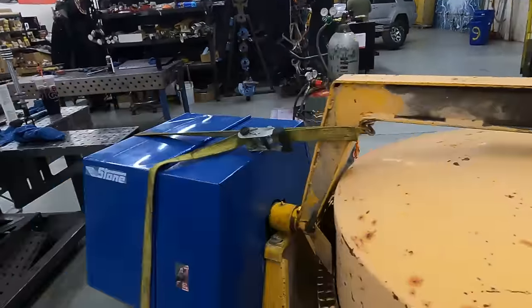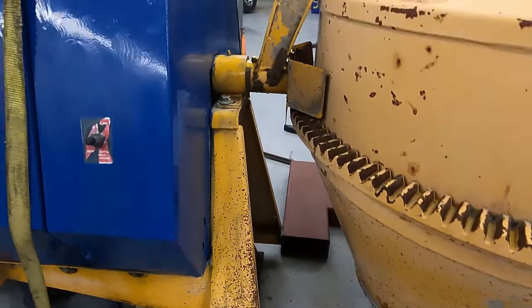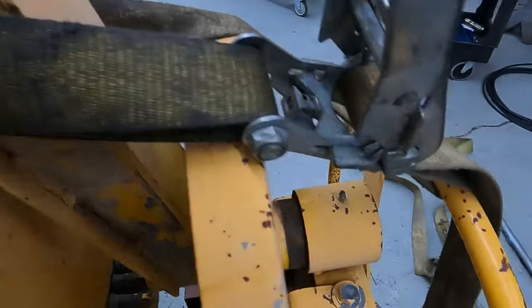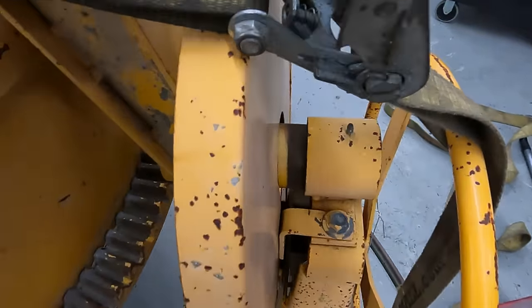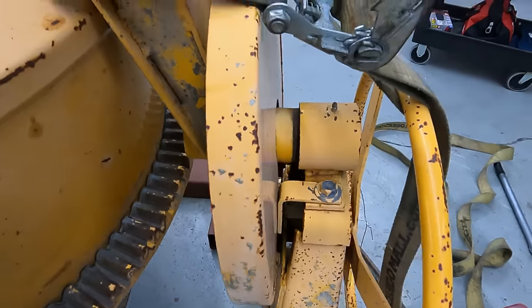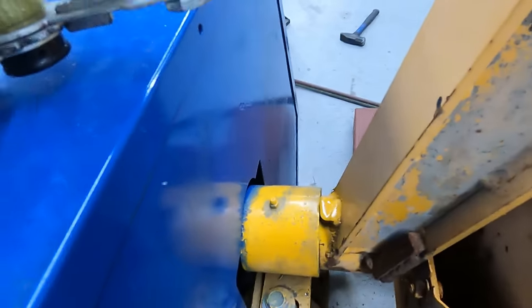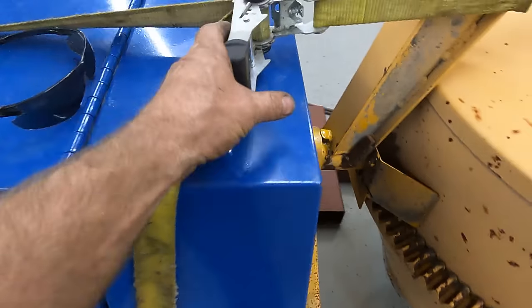I have straps holding it together, so there's nothing holding the ends on. I need to actually pull it in so it's just barely touching that one, and on this side I've got to take up that slack. It's got a bit of force on it right here. I've got a jack on it right there, so I think I'm going to release a little bit of pressure.